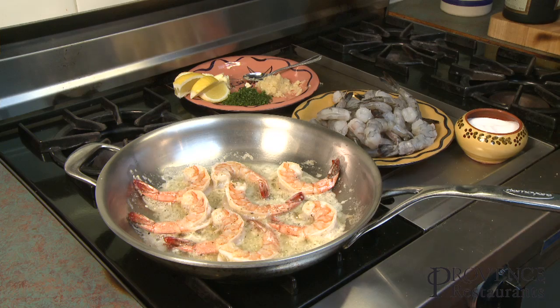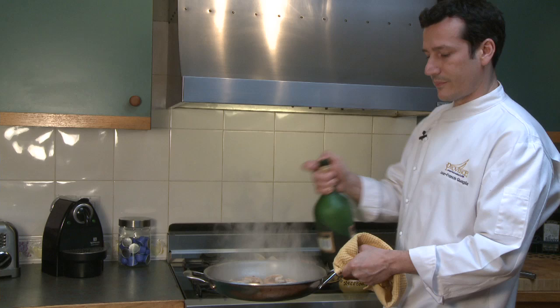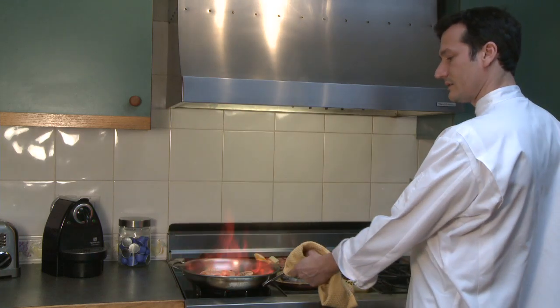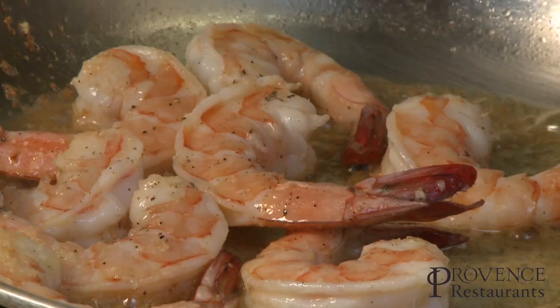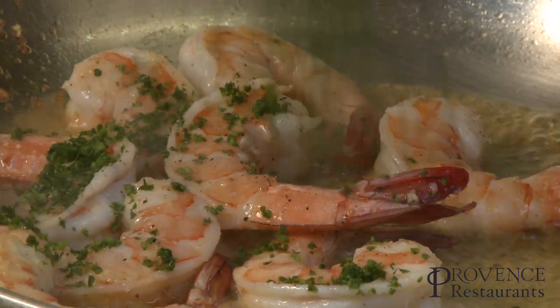And now we're going to flambé them. I like to take the pan away from the fire, pour a little bit of brandy, take the bottle away and flambé it. Splash of lemon juice. Fresh parsley.